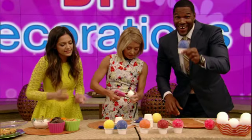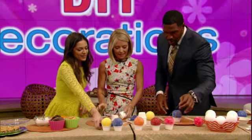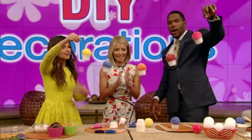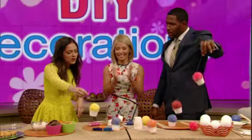That's what it's supposed to look like. We're good. So after you put them together, you put the string on it. And you can just hang it anywhere you want.